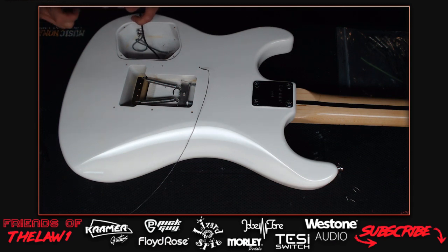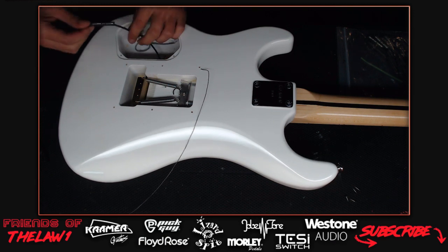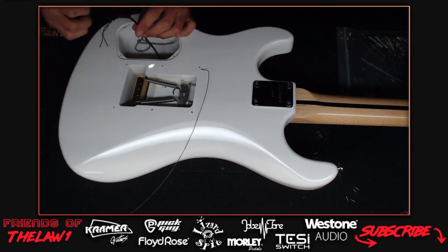The host hasn't wired a Seymour Duncan in a while, having worked with DiMarzio and Job Tone stuff with different wire colors. Seymour Duncan is probably the universal standard, but it really should be standardized - you'd think they'd all use the same color coding.